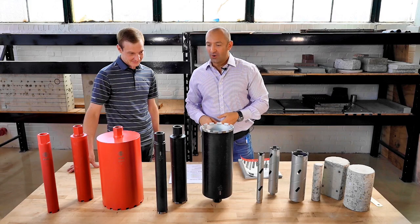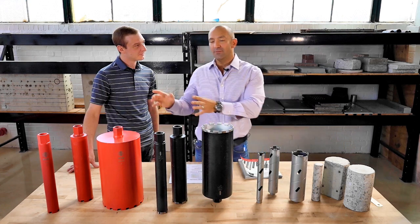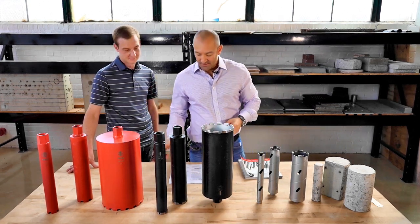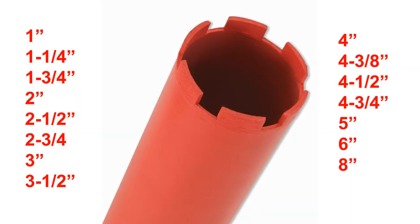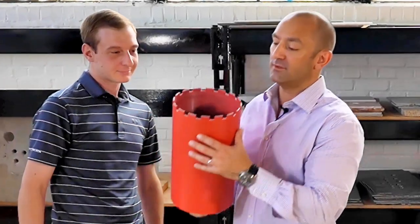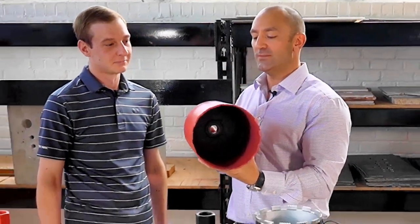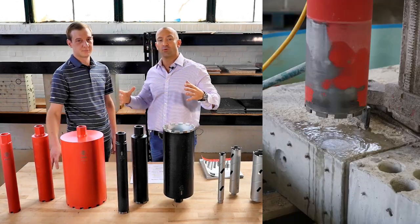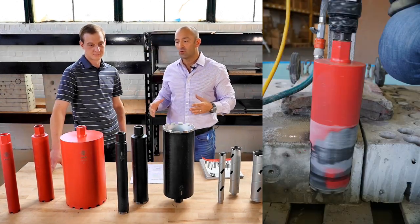So what we decided to do was make the red the economy line. The economy line now comes in 15 sizes. We actually raised the diameter maximum — the new maximum diameter is eight inches. Something interesting we found when we tested: as you increase the diameter, you actually get more holes per diamond core.